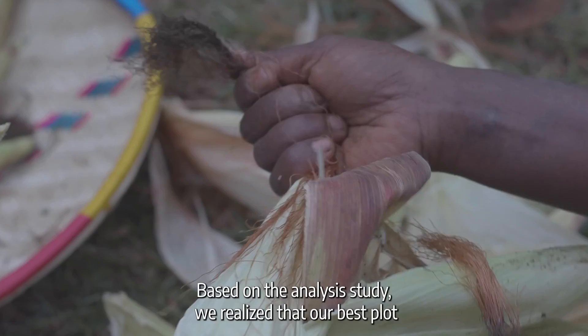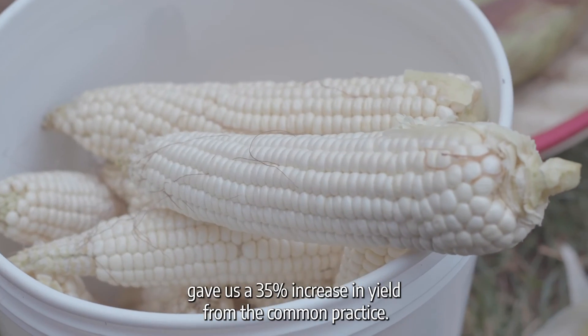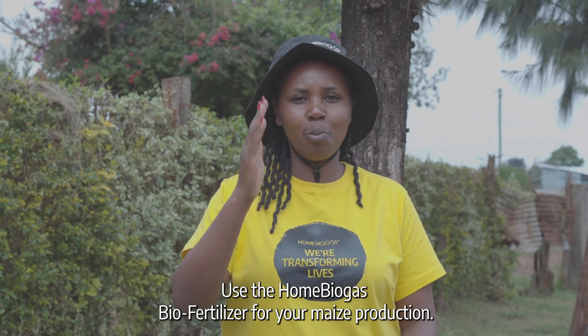Based on our analysis, our best plot gave us a 35% increase in yield compared to the common practice. What are you waiting for? Use the home biogas bio-fertilizer for your maize production.